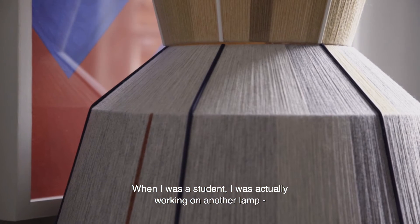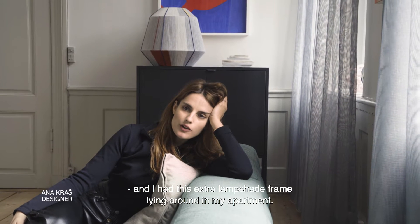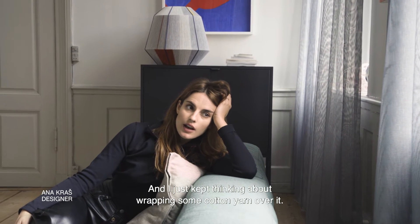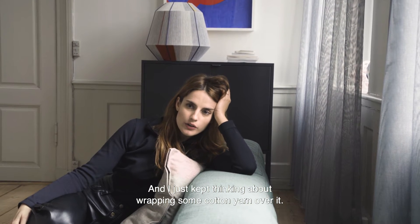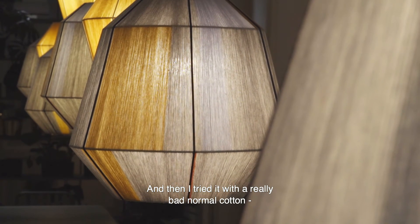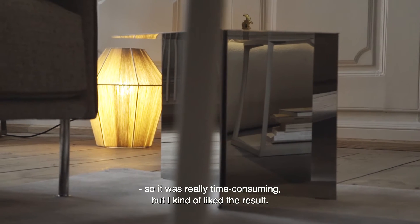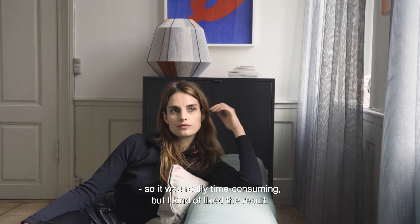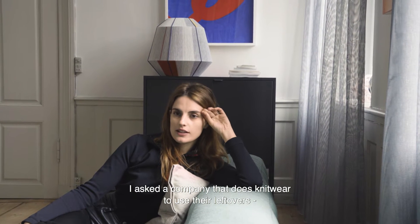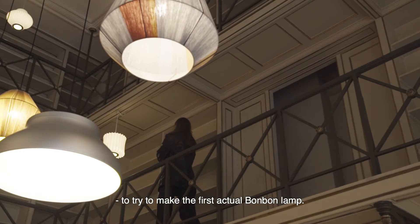When I was a student I was working on another lamp and I had this extra lampshade frame laying around in my apartment. I kept thinking about wrapping some cotton yarn over it, and then I tried it with a really basic cotton — it was time-consuming, but I kind of liked the result. Then I had a knitwear company use their leftovers to try to make the first actual BonBon lamp.